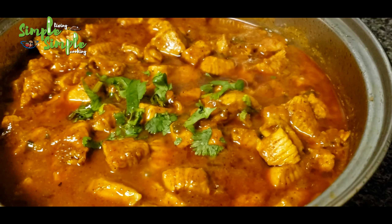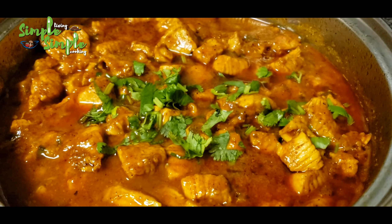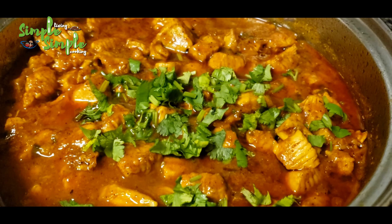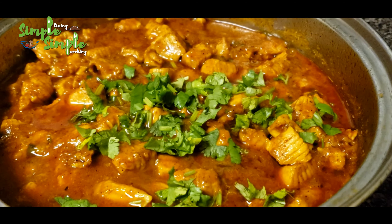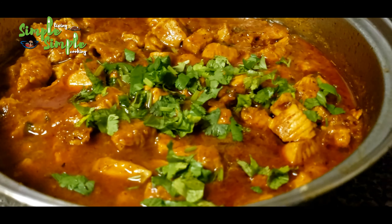Garnish with coriander leaves and the turkey fry is ready to serve. I'll also put the link to the recipe in the description box — please check there for the exact quantities of the ingredients.